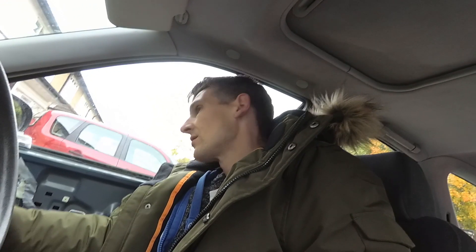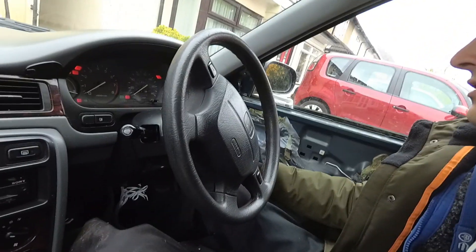Right, moment of truth — let's start her up. The battery's dead. I went and forgot what ChrisFix taught me: if you're working on the interior of a car for a long time with the doors open, make sure you disconnect the battery. The lights and the stereo were on, and this car doesn't get used very much anyway so there wasn't much charge in the battery — that has completely killed it.